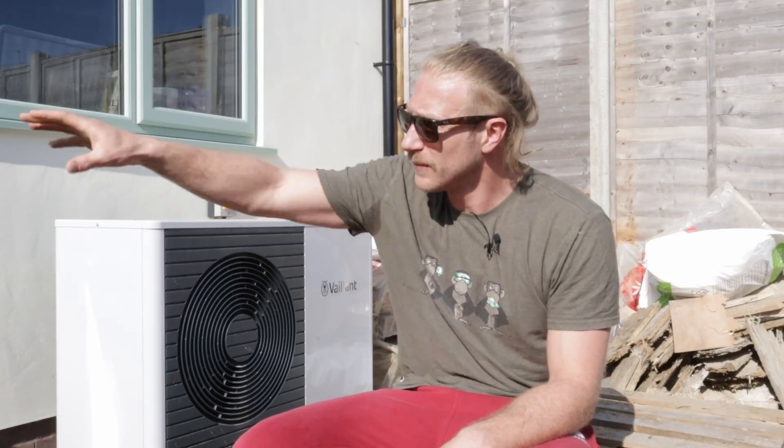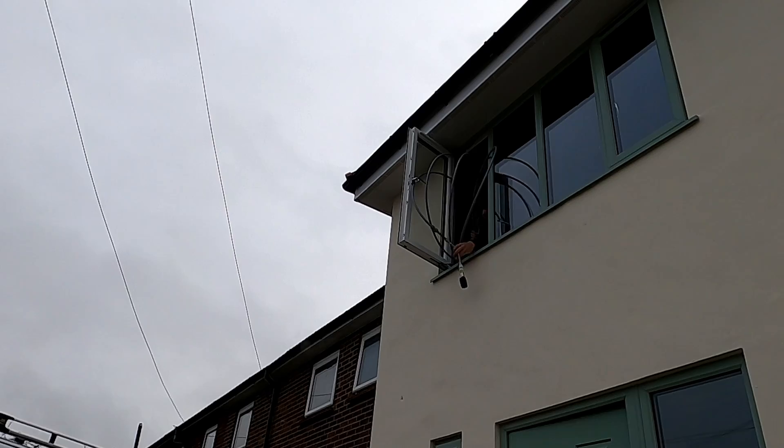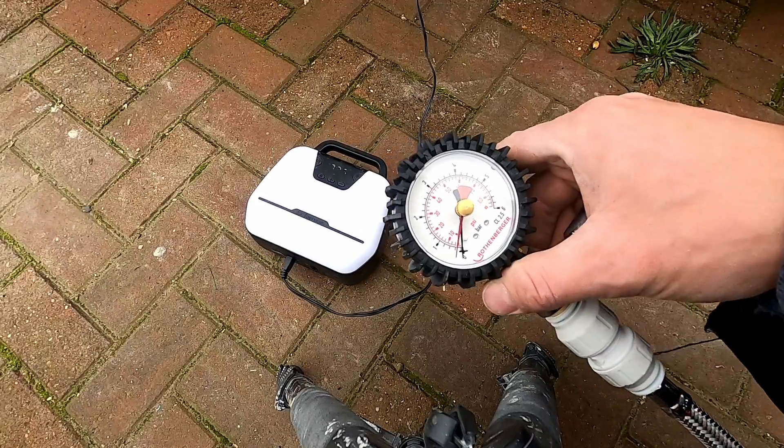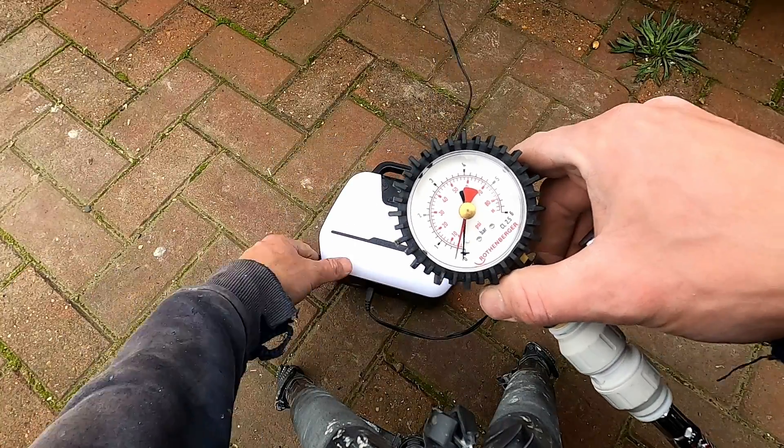The pressure testing was another problem caused by the power cut. I've got a little air compressor I use to pump up the tyres of my van, but with no power for that, I ended up running a pipe out from the underfloor heating inside, out to my van on the driveway, into the air compressor plugged into the 12-volt charger of my van. We managed to pressure test it and everything was okay in time for the screed.